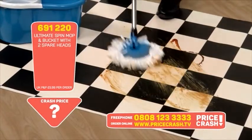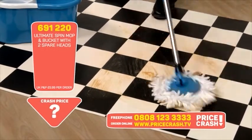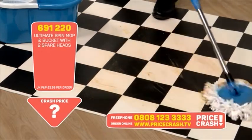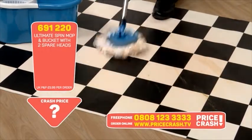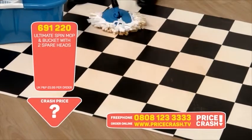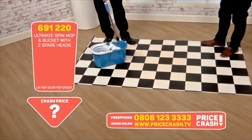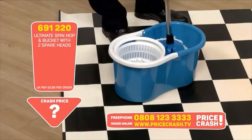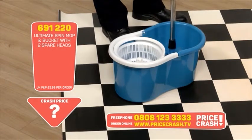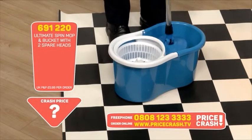I'm going to place it onto the mess and just simply move it around, and what you'll see is it picking up all of the dirt. Now when I've done that I'm going to go back into the bucket, rinse the mop head and give it a second go. In fact I don't need to give it a second go because as you can see it's picked up all of that rubbish — that is now clean. All of the dirt is in the mop, and that goes into the bucket itself.